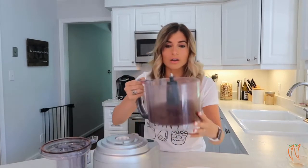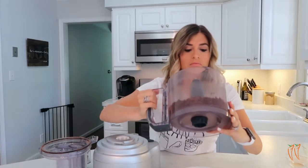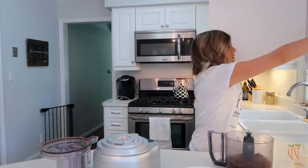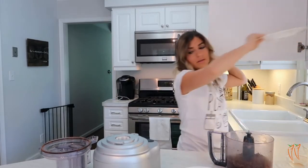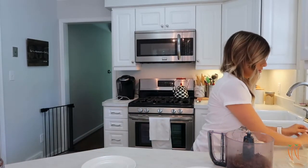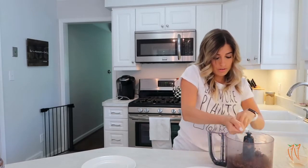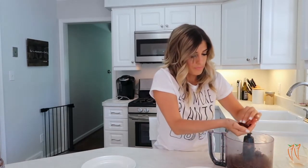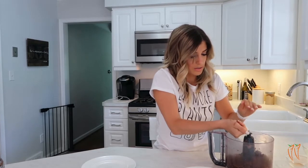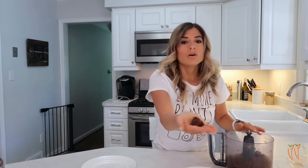Blend that for about 30 seconds. You can see how it's kind of crumbly — it kind of looks like coffee grounds a little bit. Now we are going to take just a little handful, kind of press it in your hands. The warmth of your hands and your skin will kind of solidify everything together.